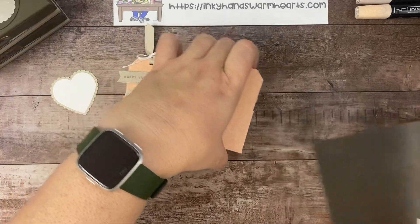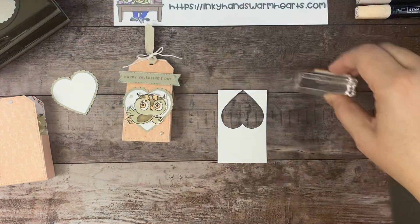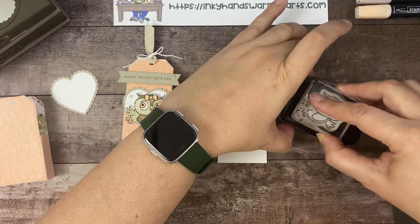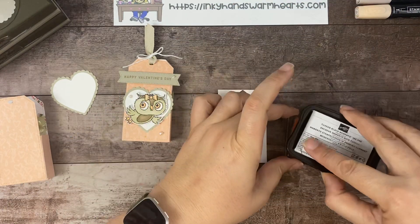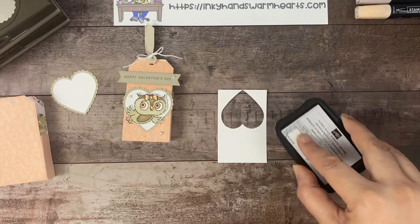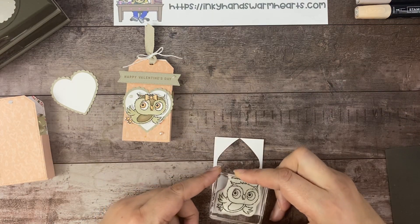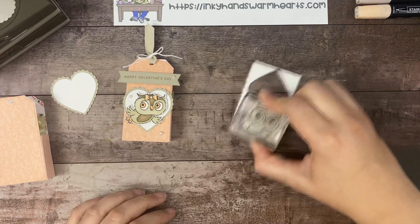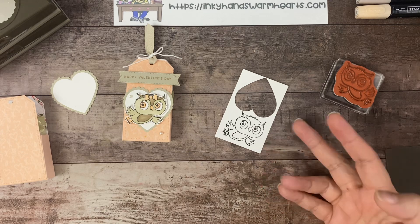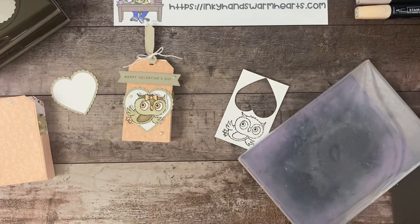The next step is we are going to stamp our owl onto our piece here using Tuxedo Black ink. It's our little flying owl, so I'm going to make sure it's nice and inked up. I like to bring the ink to the stamp so I can see it has plenty of ink on it, and it's going to give me a good impression. And there's our little owl. This is just a scrap piece of paper — you don't have to stamp it on the same piece that you punch it out of; you could use two separate pieces.